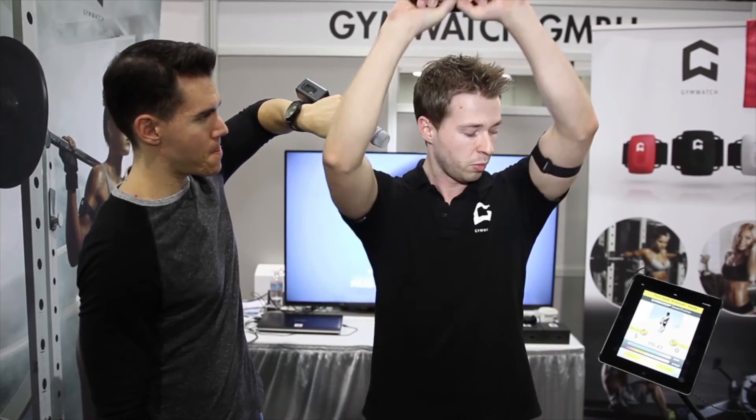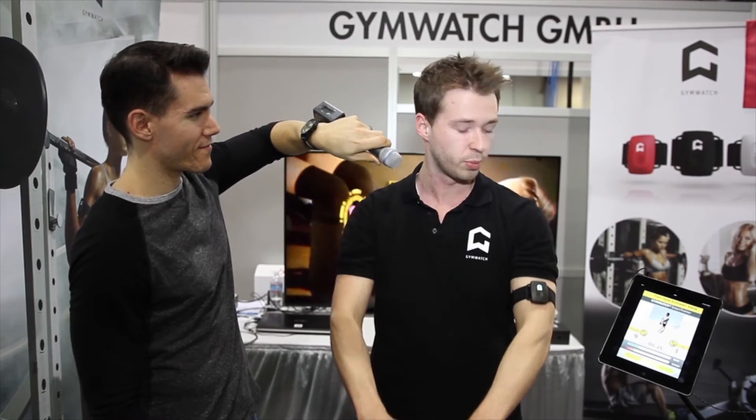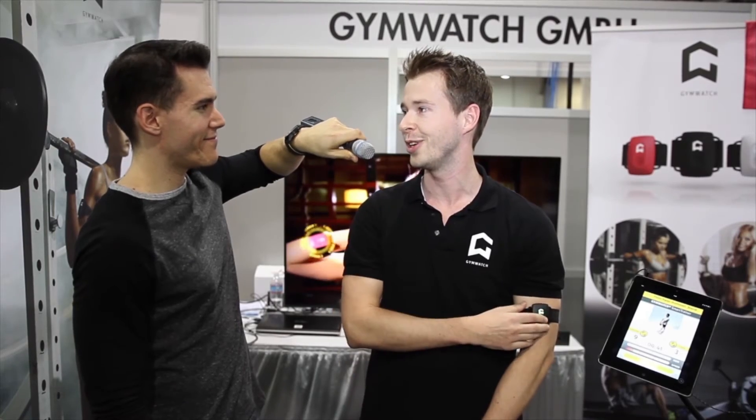Now if I'm doing a wrong movement like this, the sensor detects that wrong movement. Or if I'm doing the exercise too fast, you can see the label switches to 'too fast.' You can even detect partial reps — if I'm only doing small partial reps, it doesn't save them as real reps. So you're not able to cheat anymore when doing fitness exercises.